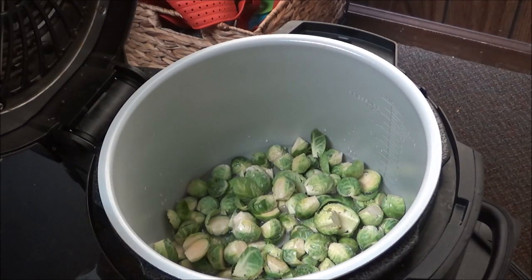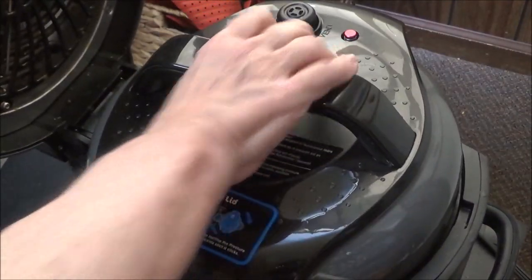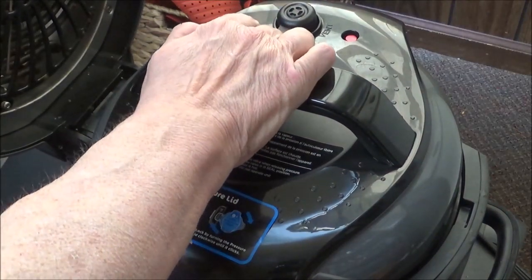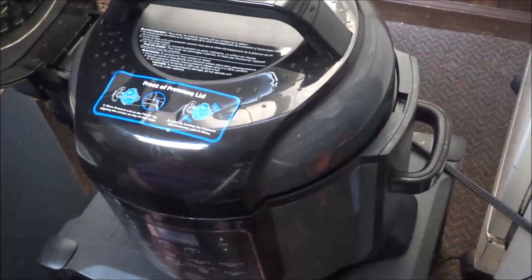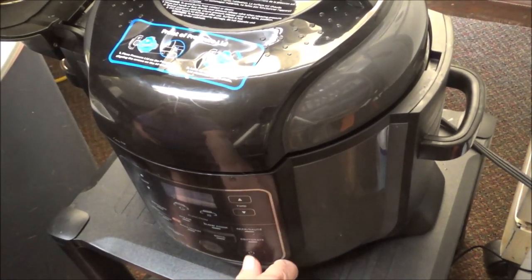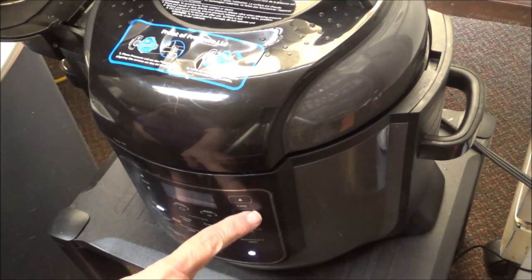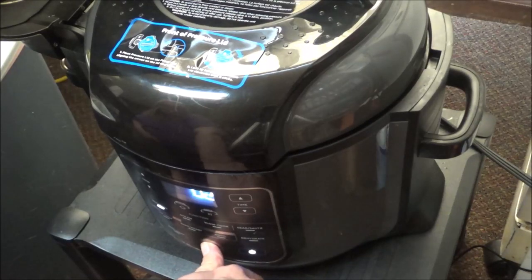I've got about a cup of water in here and two pounds of Brussels sprouts. Make sure that your vent is set to sealing and not venting. I'm going to put it on pressure high for two minutes and press start.